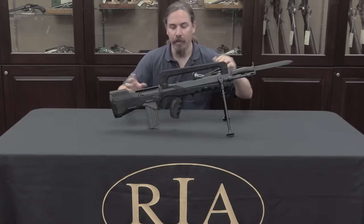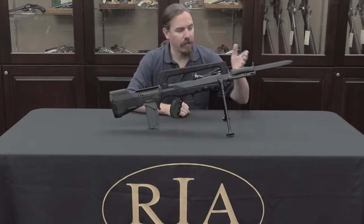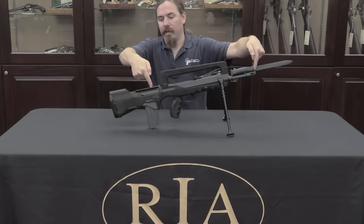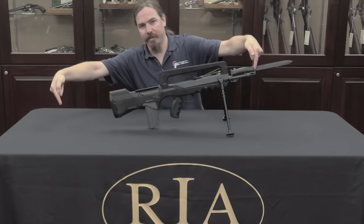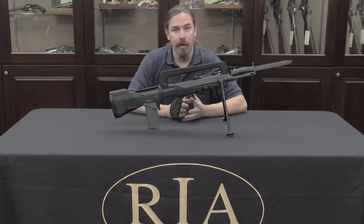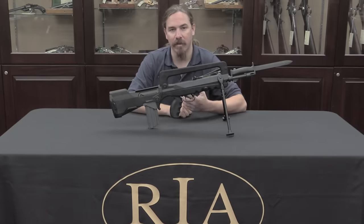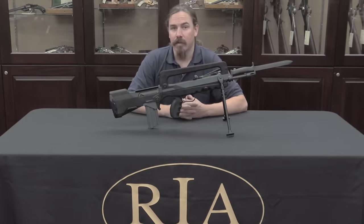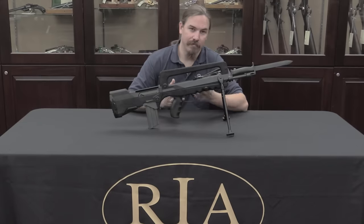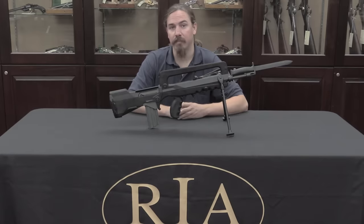The French went with a bullpup configuration because it allowed them to shorten the overall length of the rifle without getting rid of barrel length. In a normal rifle the end of the stock would come way back; the bullpup lets you shorten it up. That was seen as a good compromise because French troops were spending a lot of time in vehicles, armoured cars, helicopters. This was the 1970s — a lot of mobile warfare — and giving them a nice short compact rifle in a vehicle was a big advantage.